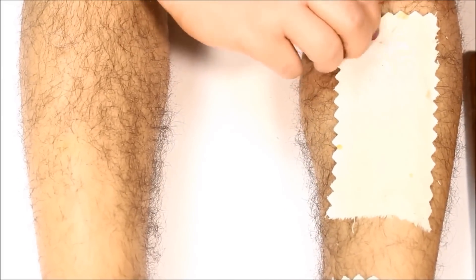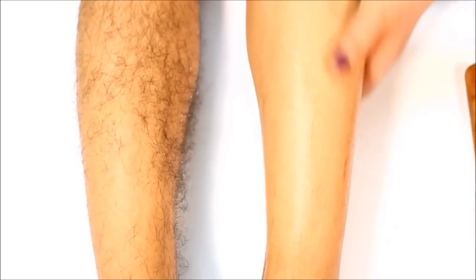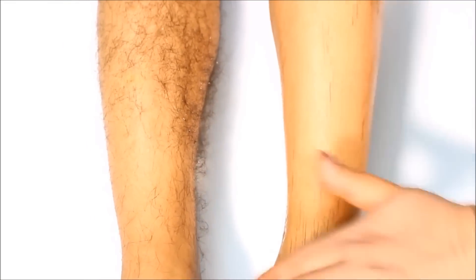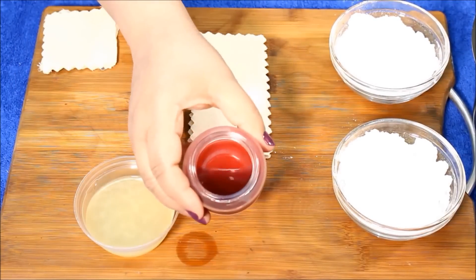Hey guys, welcome back to my channel, My Simple Remedy. Today's topic has been highly requested by you guys — I'm going to show you how to make wax at home. Make sure to watch this video the whole way through so you don't miss any important steps. The skin can be very sensitive, so it's important that you watch each step carefully.